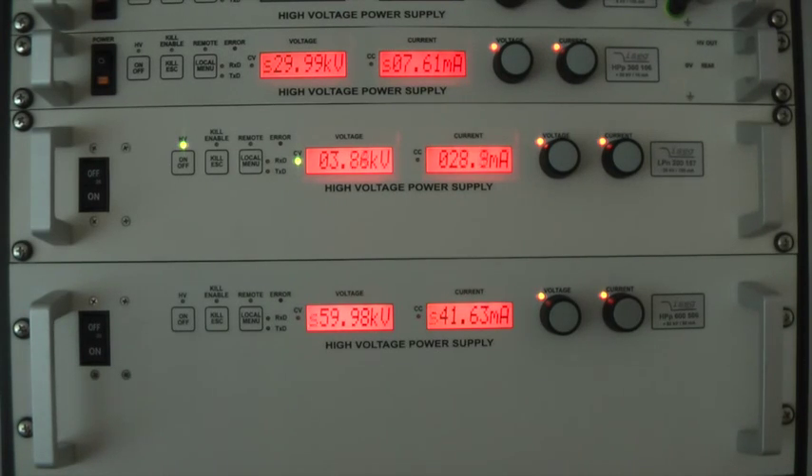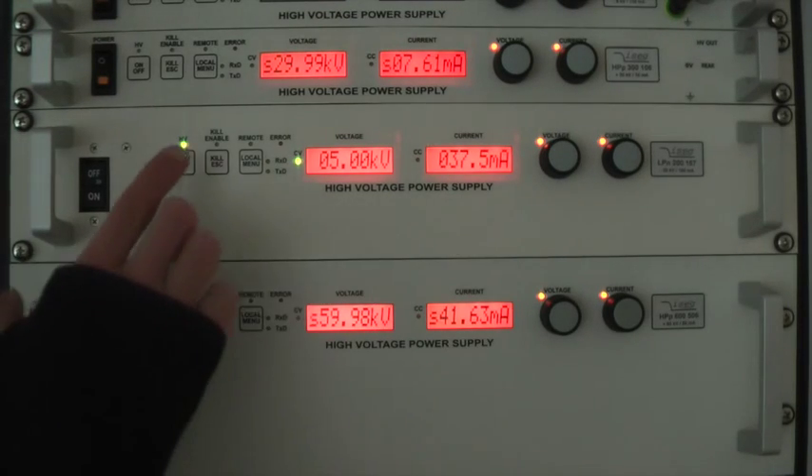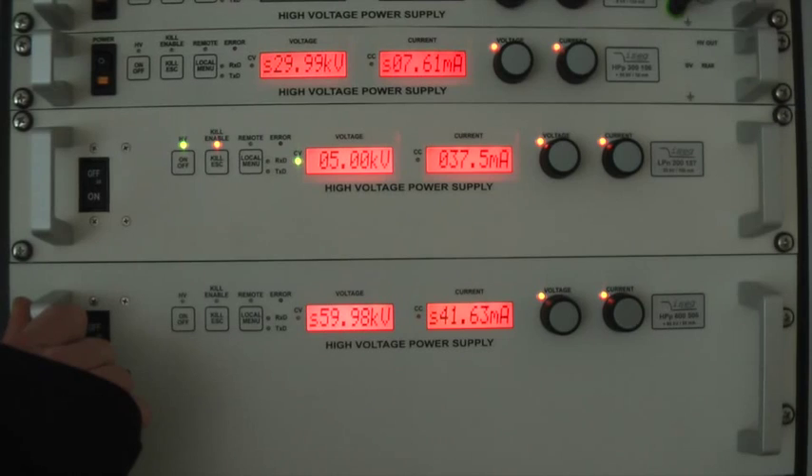Each unit is equipped with a kill enable function, which is activated by the second button from the left. If kill enable is activated, the unit will switch down as soon as it reaches the set output current.